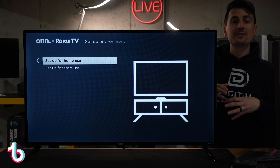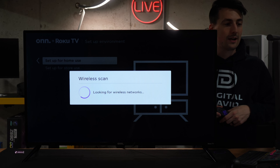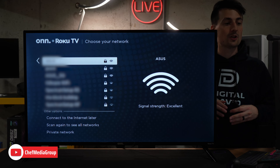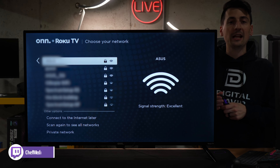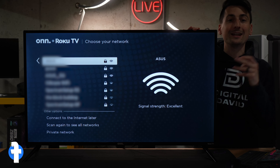Now we have a couple of options to set this up for store use or home use — we're gonna set it up for home use right here. Now it's scanning for our internet connection and will populate what local networks are available. Go ahead, choose your network, enter your password, and continue.